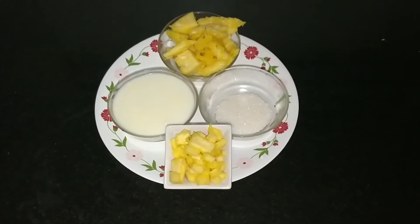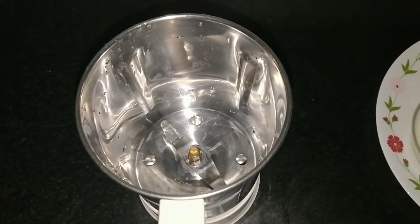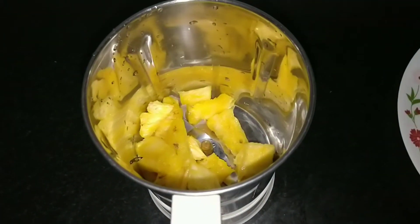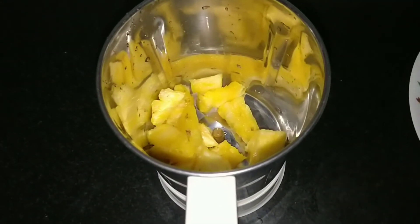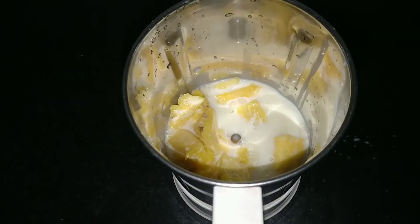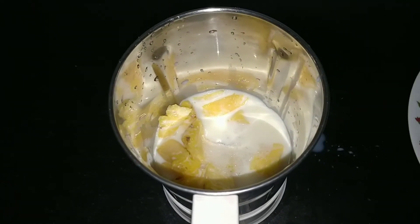So let's start preparing it. Now let's take a jar and add pineapple into it, and add some milk and a bit of sugar.